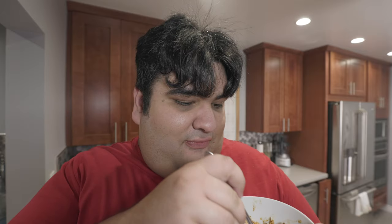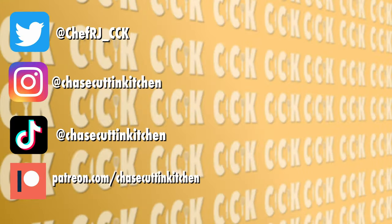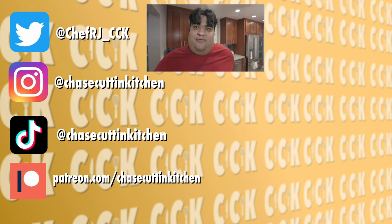This has been Chase Cuttin' Kitchen. I'm CRJ, making cooking fun and meaning it this time. Thanks for watching. If you liked the video, smash the like button. If you really liked the video, become a subscriber and hit the bell notification icon. I upload every Thursday. Don't forget to follow me on Twitter, Instagram, TikTok, and support me on Patreon. I had a rough week at my day job — that's another reason why you can support me on Patreon.